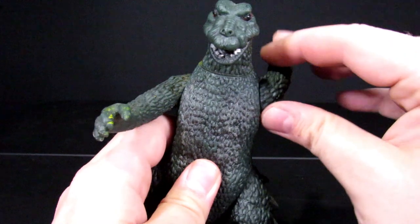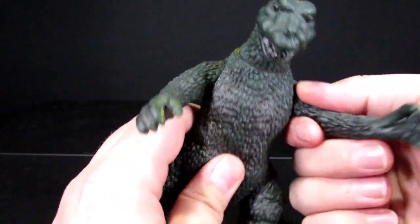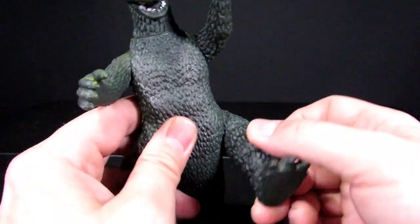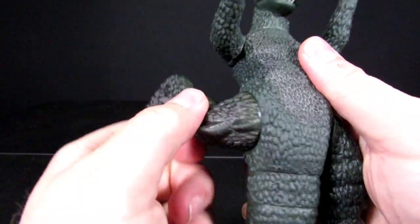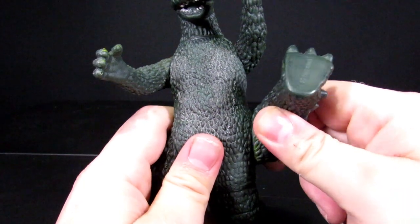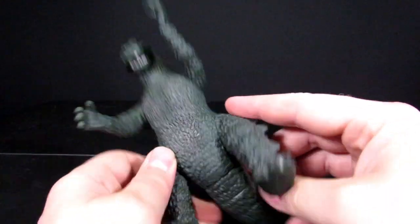For articulation: the head can rotate all the way around, arms can also do the same though there is a bit of friction, which is kind of weird — it's tough but you can get it to do it. The legs go forward and back, but not all the way around. This one noticeably gets really tight right there.